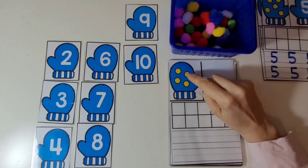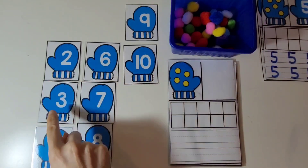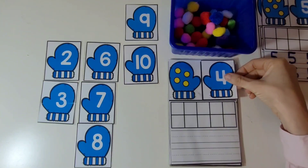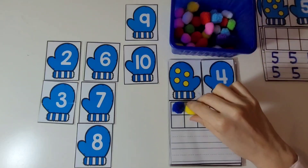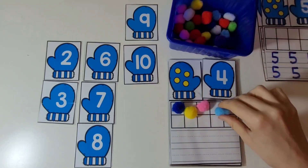Now let's count these dots. 1, 2, 3, 4. There are 4 dots. And here is the mitten with the number 4 on it. Now we're going to place 4 pom-poms on the 10 frame. 1, 2, 3, 4.